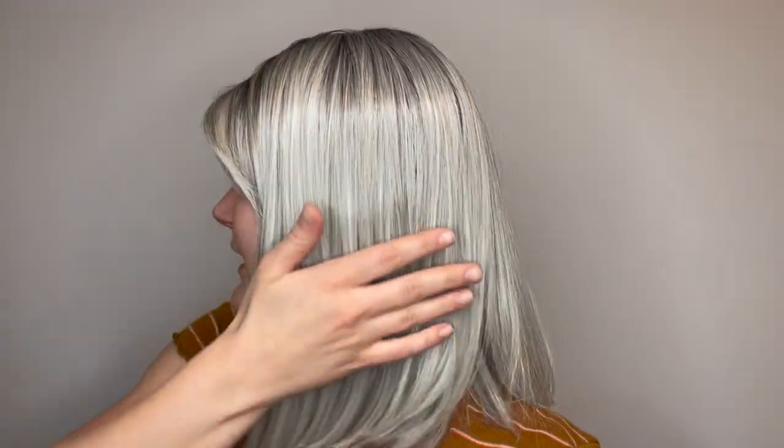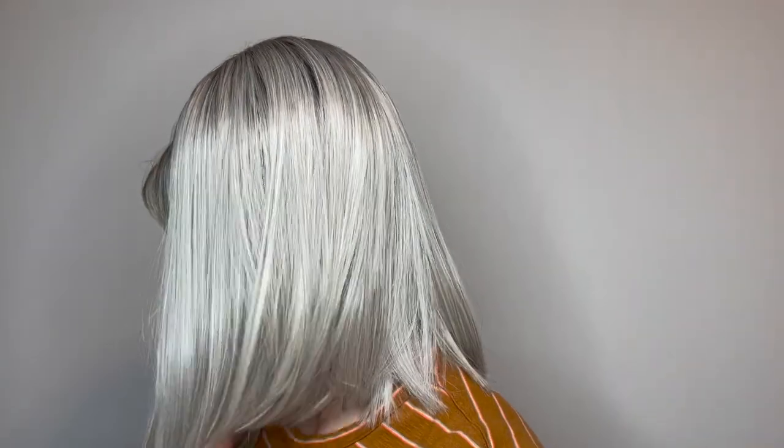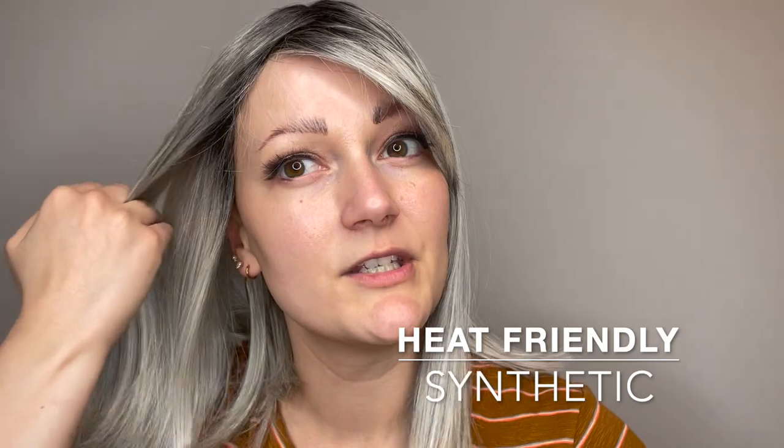The style of Honeybush is this beautiful curled under bob, and she does come styled ready to wear right out of the box. She is made with heat-friendly synthetic fiber, so if you wanted to add some waves or curls, you could with a low heat tool.